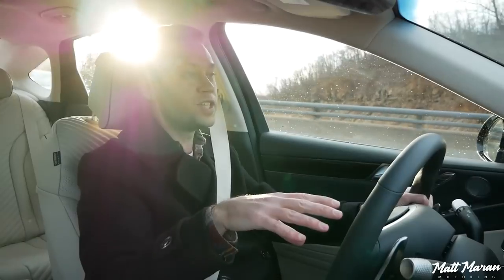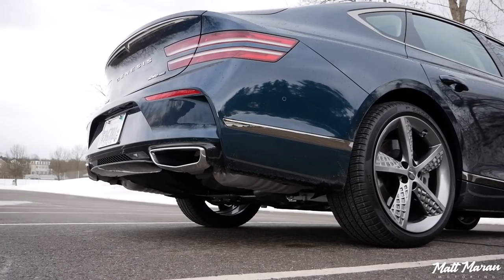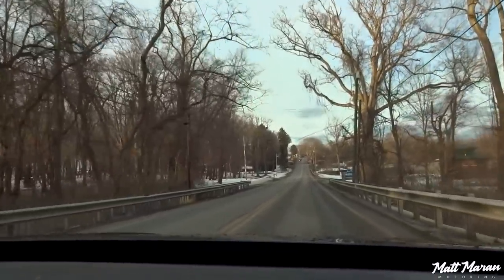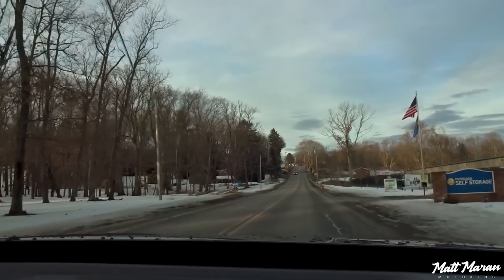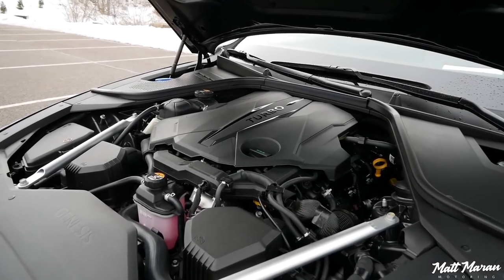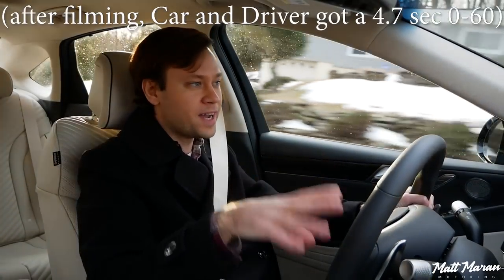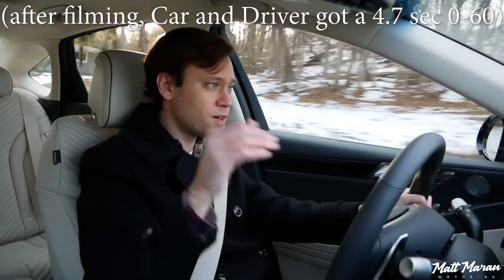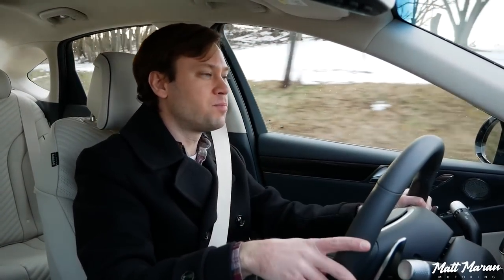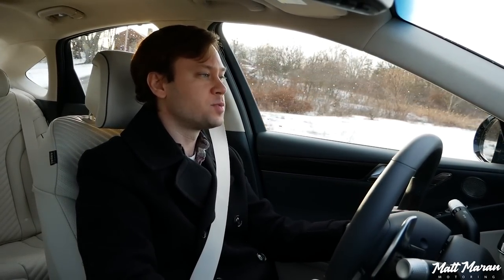It's worth noting that all G80 Sports are all-wheel drive only. The electronic limited slip differential can send 100% of the torque to the rear if it deems it available and necessary. As for power figures, it's running the 3.5-liter twin-turbo V6 — 375 horsepower, 391 pound-feet of torque, and 0-60 times probably around 5 seconds, though it hasn't been fully tested by the magazines yet. Maybe a high 4-second time is possible — something around there is what you can expect.